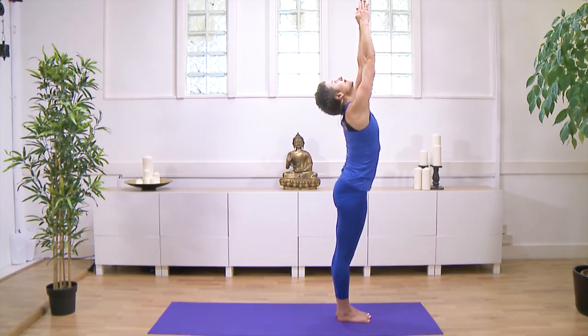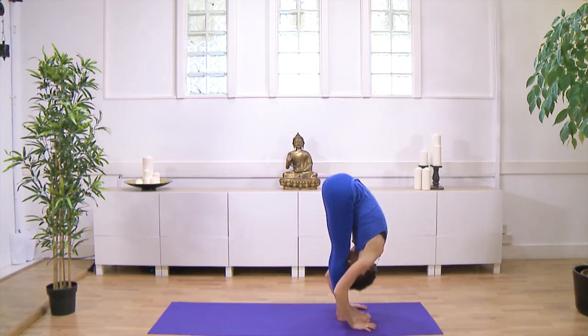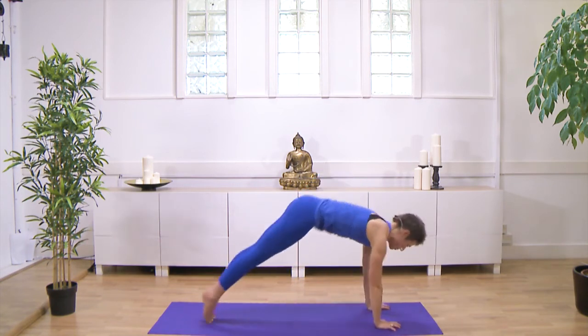Inhale, reach. Exhale, fold. Inhale, head up, look forwards. Exhale, step or hop.